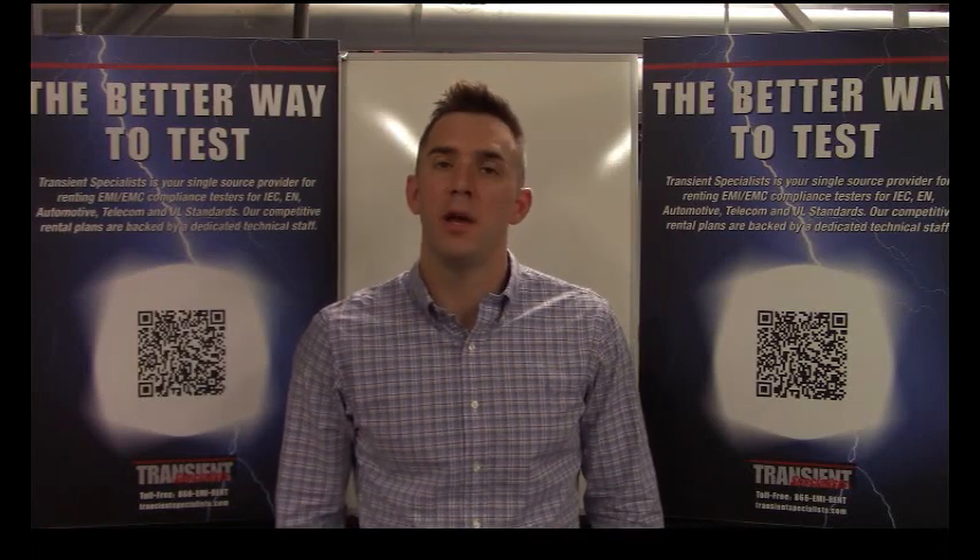Hi everyone, thanks for joining us. Today we're going to talk a little bit about IEC 61000-4-2, specifically on the ESD table and how you can save yourselves a couple hundred dollars either by making it or by having it made locally for you. Keep in mind we also rent as well as sell the tables and setups, so more information is available in the description. Without further ado, let's get started.